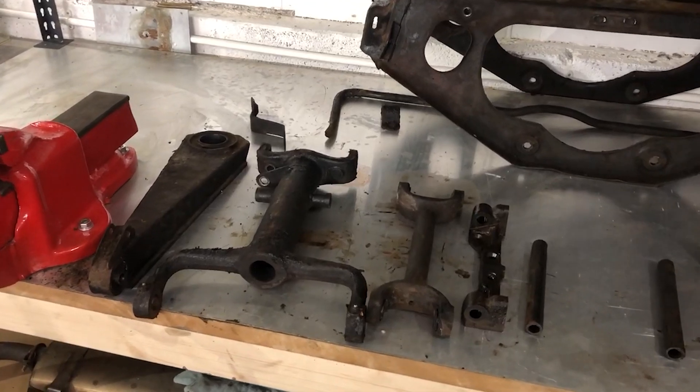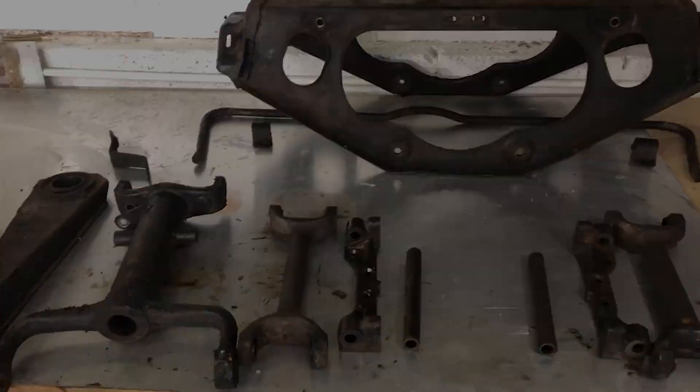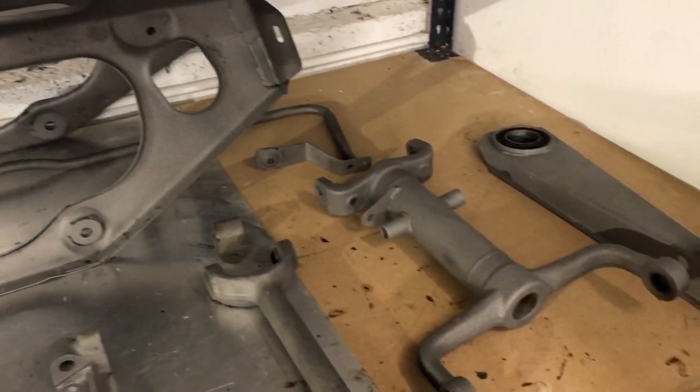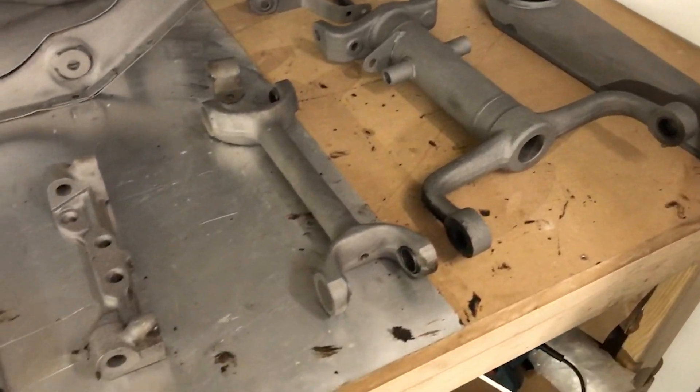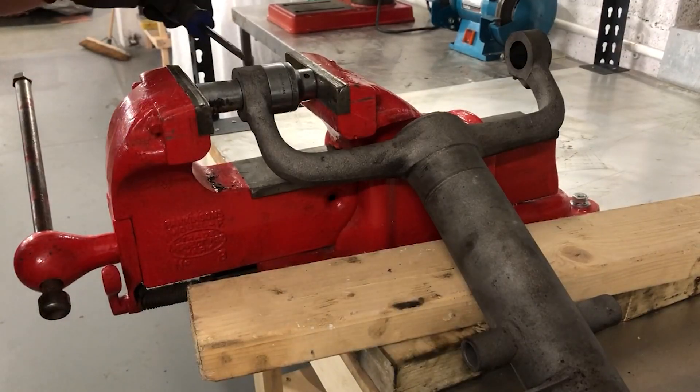Here's my collection of parts to go out for sandblasting. I can do the smaller parts myself, but a lot of this would take me too much time. A day later, here are the freshly sandblasted parts ready for paint or powder coating, and then new bushes, bearings, and reassembly.